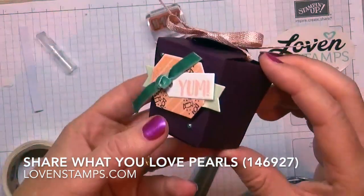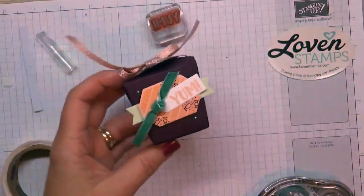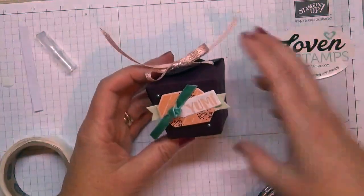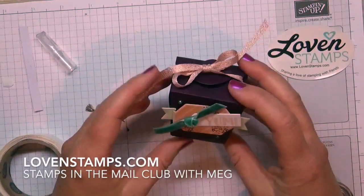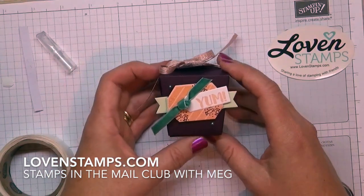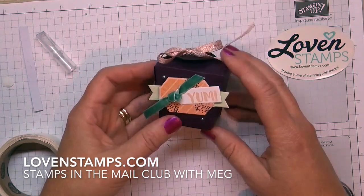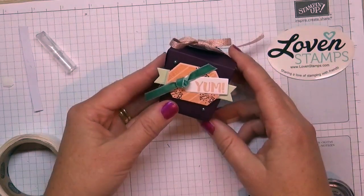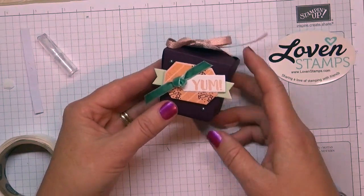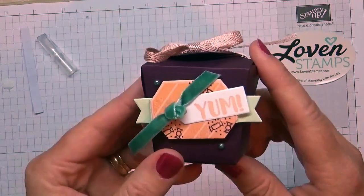There is our finished little Yum box! These are really cute treats — a nice way to present some goodies you want to give somebody. You can do these as favors for a wedding, birthday party, shower, or baby shower — just match them to the colors of your occasion. All kinds of cute little treats can fit in here.